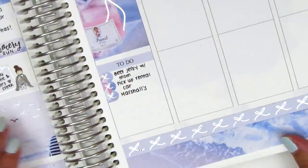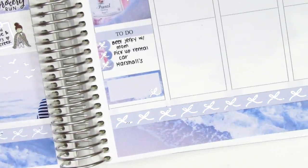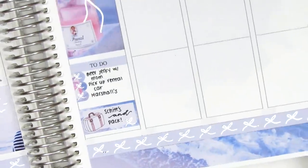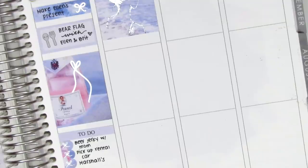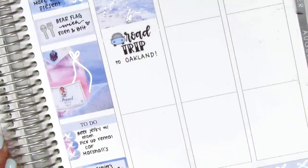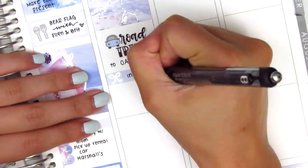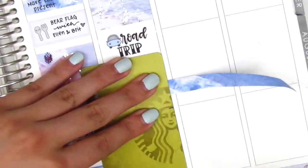Underneath the full box I used a to-do header with a three-heart checklist to mark some things I did later in the afternoon. At the end of the night we watched more Schitt's Creek and then I had to pack because we were leaving for a road trip the following day. That adorable suitcase sticker came from my leftovers stash so I don't remember which shop it's from. On Friday I started by placing down a full box at the top — we did a road trip headed up to the Bay Area to see my sister. I put down a large road trip sticker from Bookish Planning, and we stopped at In-N-Out for lunch.